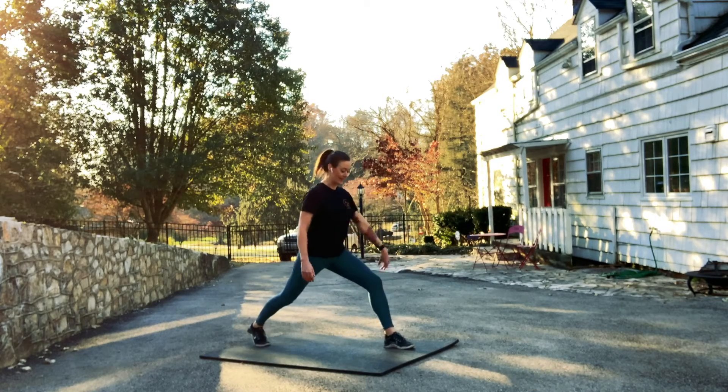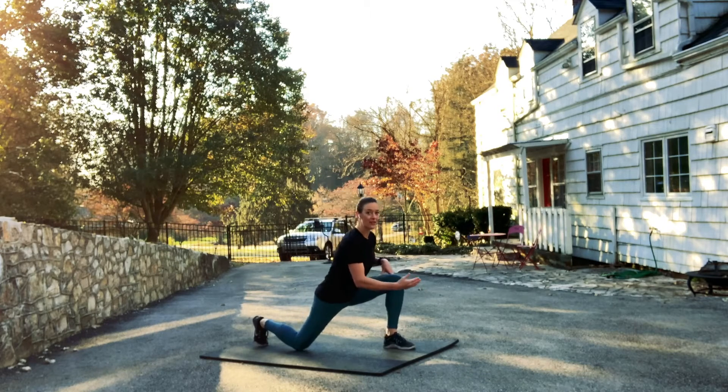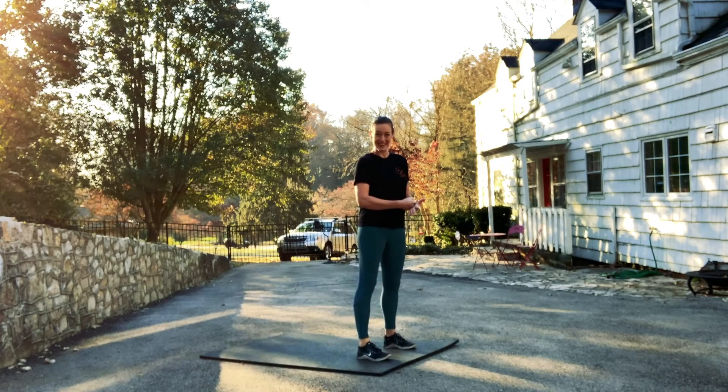When you're in that lunge, we want our front knee to be directly over our front ankle, never out in front. And this back knee, if you have the range of motion, we want it to just gently touch down to the floor. We never want to smack our kneecap into the floor.